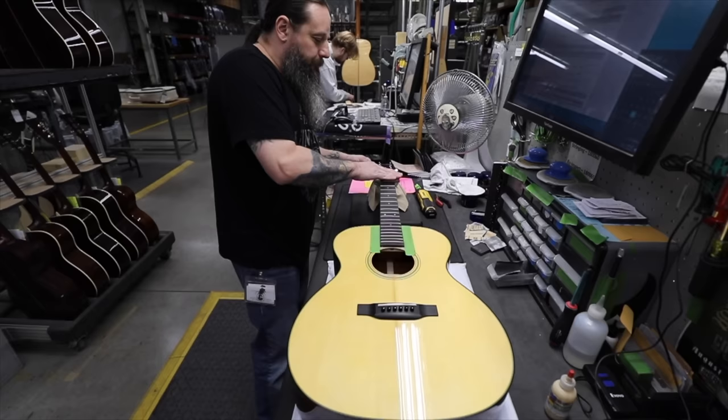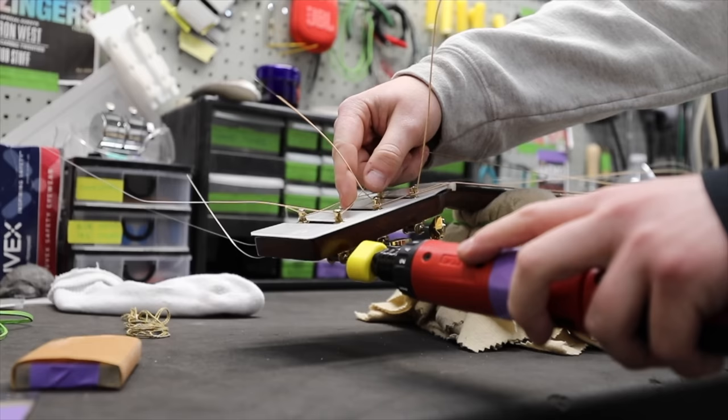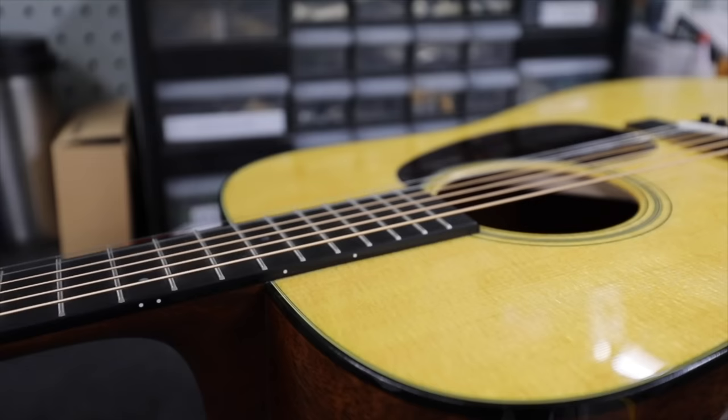The guitar is now ready to be strung. The Martin factory uses more than half a million feet of wire each year, with each guitar taking about 15 feet of steel string. A technician stretches each of the six steel strings from the bridge up to the metal pegs at the head. It's then tuned up and left to settle for a few days.